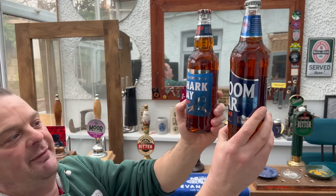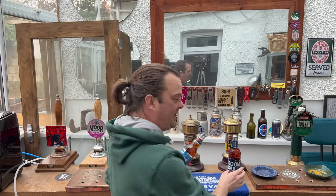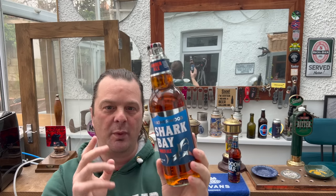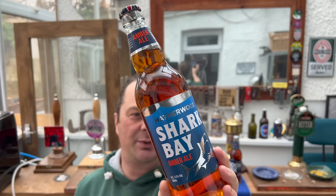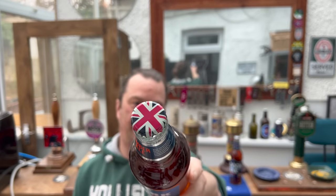At 4.3% ABV, this is Lidl's take on Sharp's Doom Bar. They're definitely not going to get caught up in any kind of legal dispute with Molson Coors, who own Doom Bar, because even though it kind of looks the same, it's far enough away that I don't think they can do anything about it. Hatherwood is the ale brand that Lidl use. They're both 4.3% ABV, both in clear glass bottles, both 500 millilitres, and both have the British flag on them.